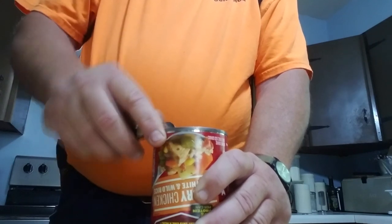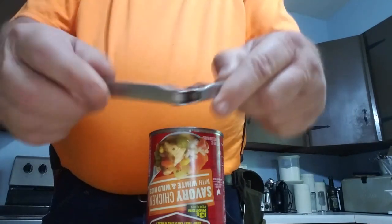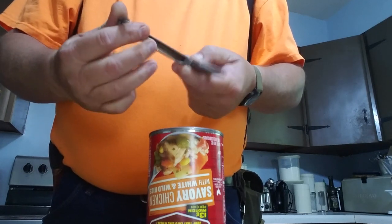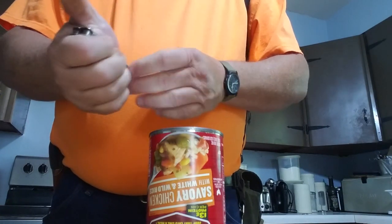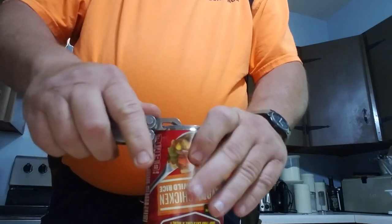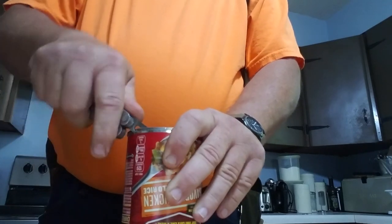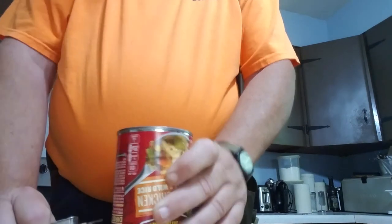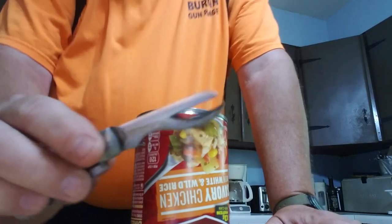Of all the pocket knife-style can openers, this is the one I prefer. You also see this on the Leatherman tool, which has the same variation. The Leatherman tool works pretty good — it's a little bit more aggressive than the Boy Scout style. We've got one more I want to show you.